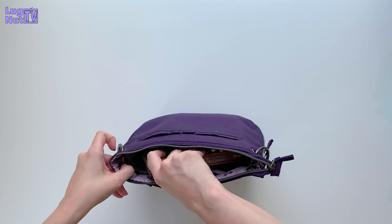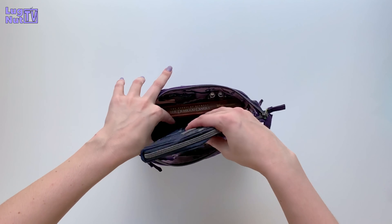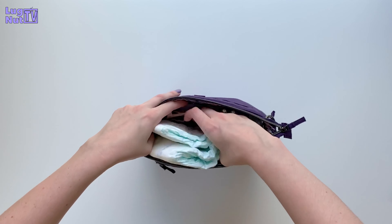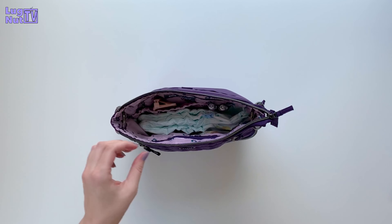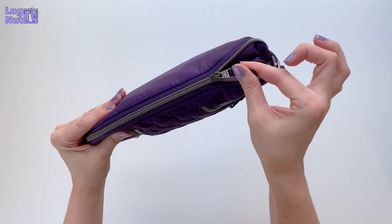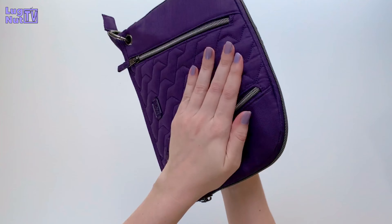A few other things we can fit when the zipper is open: a small book, the Rodeo, and I'm able to fit a couple of diapers in here if I do want to take this out for a short trip with one of my kids. It's also very easy to open and close this zipper — I haven't had it catch, the glide is very smooth, and I don't have any issues opening and closing it.